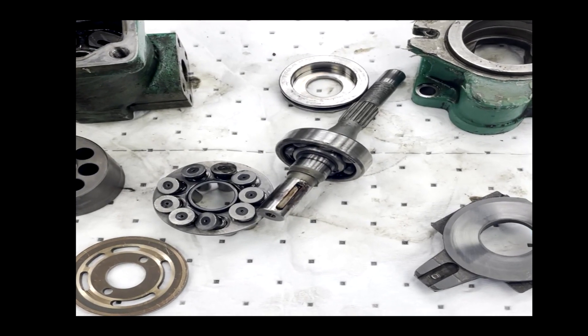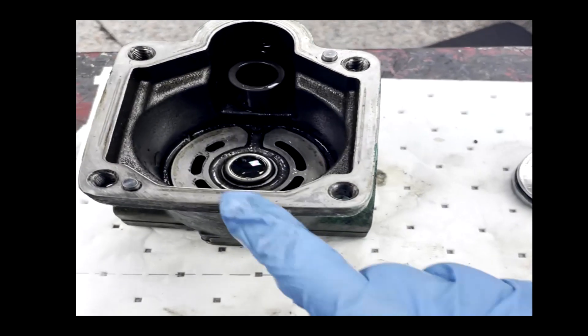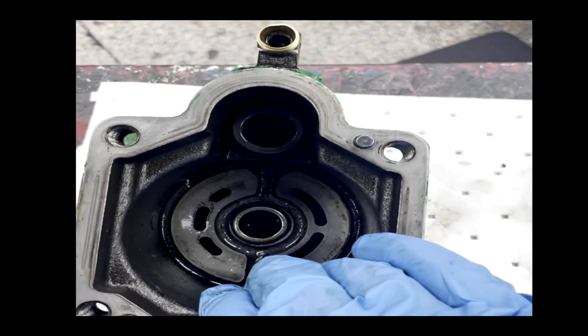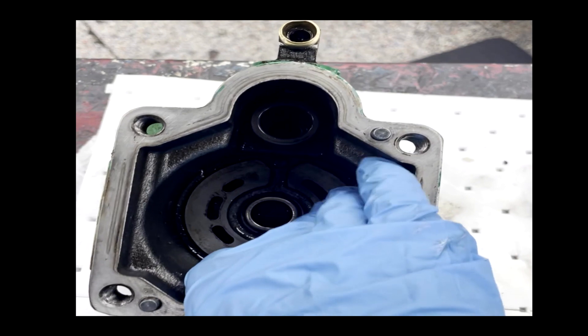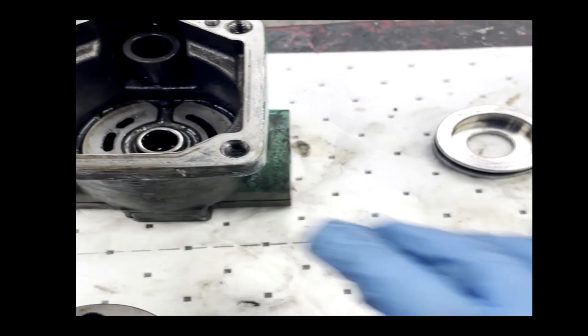You can have other portions go bad as well — any of the hardware plates, the bearing journal, all sorts of other pieces can go bad. Or you can have contaminant that builds up from burnt oil, especially if it's getting hot, related to other failures on the pump.